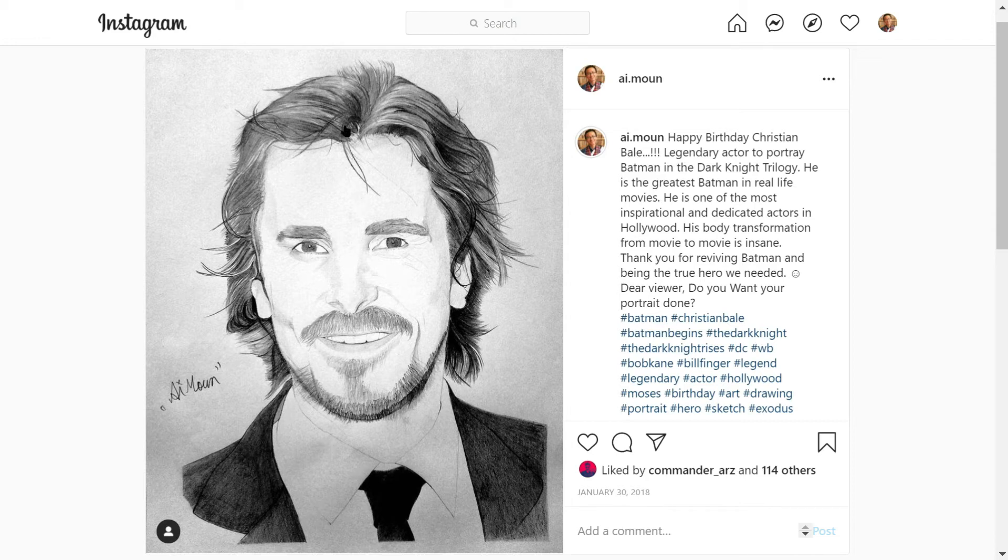For his hair, that's one part, there's the second part, and the entire top section is a third part. It's quite easy when they have longer hair because it flows naturally, and you can also add stray hairs — this makes it so much more effective and easier to draw.